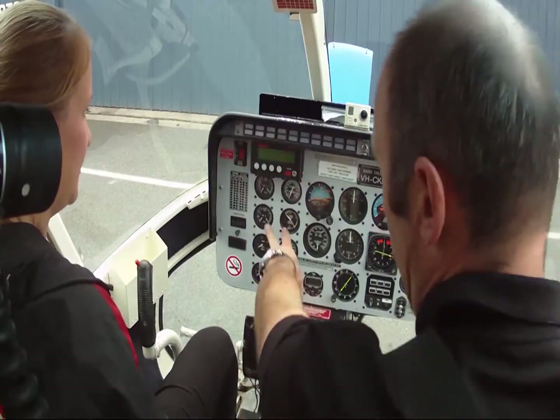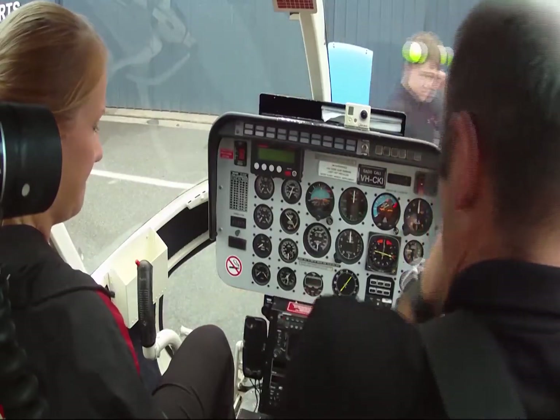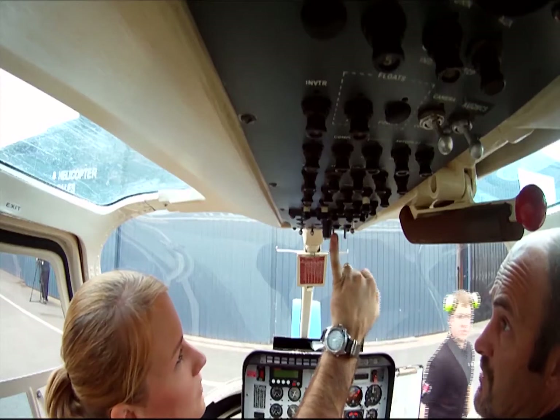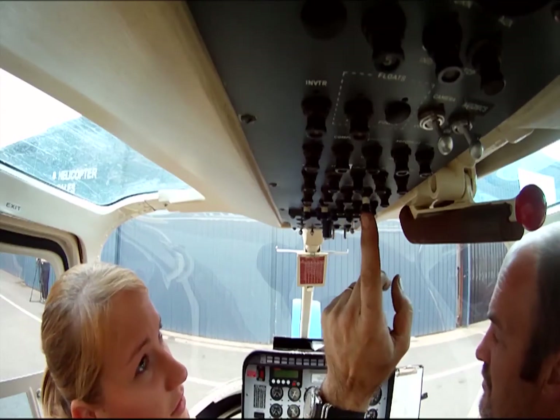Everything's clear with the power up. Everything's what we expect it to be. There's no cable to go. The gauge is reading. Battery on. Any collision lights on. It's noisy.